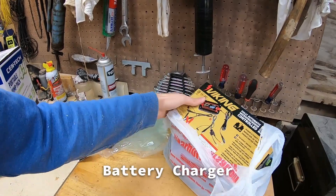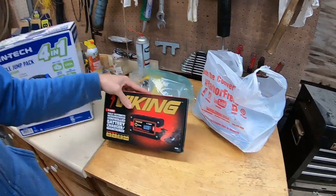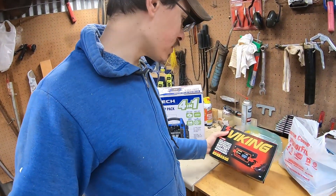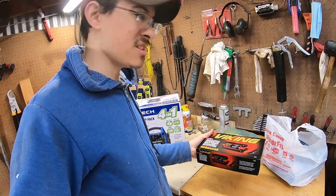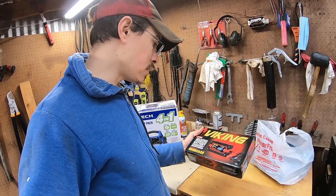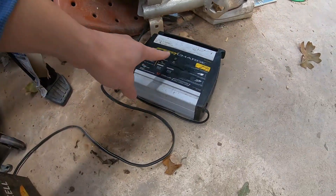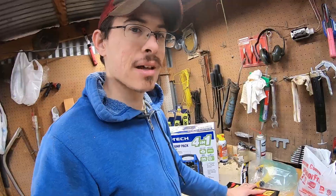Before I unbox the jump pack, let's look at what else I got. Got a battery charger - this is a 4-amp fairly smart charger. This was $30 on sale; they have a nicer one on sale now for $60. I'm going to see how well this one works, and if it does what I need I'll just stick with it. My other battery chargers have been breaking, so it was time to get another one rather than spending a lot of time fixing the old one.